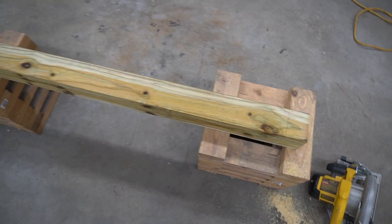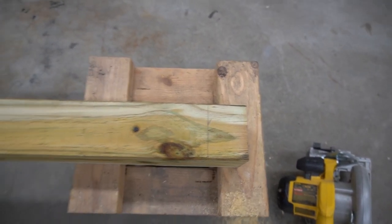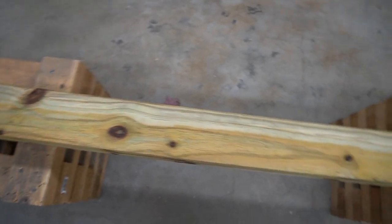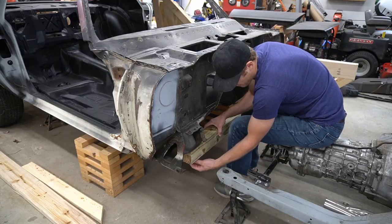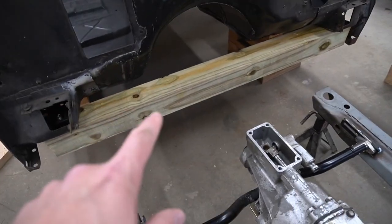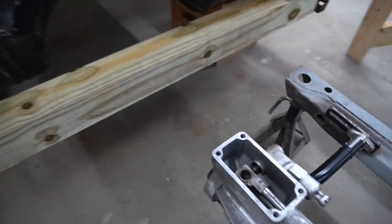We've got the piece cut down to 47 inches, with 42 inches center to center on the bolts. I came in 2½ inches from both sides and split the difference — about an inch and three-quarters — since the 4x4 is not exactly 3½ inches. We're going to drill a ¾-inch hole through here, which will give us a little play with the 5/8" bolt. Both holes are drilled out. The piece is installed on the car — you can see why you need longer bolts to go through the 4x4 and into the subframe mount cage nuts. Nice and sturdy — that's not going anywhere.